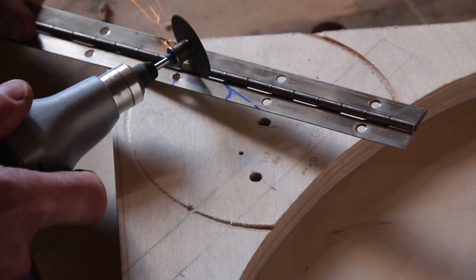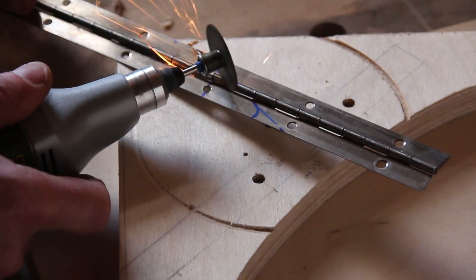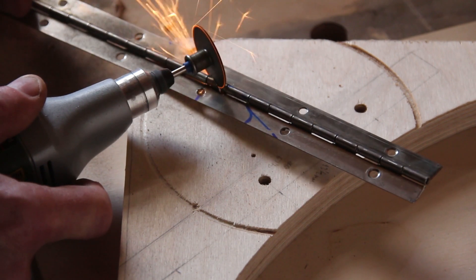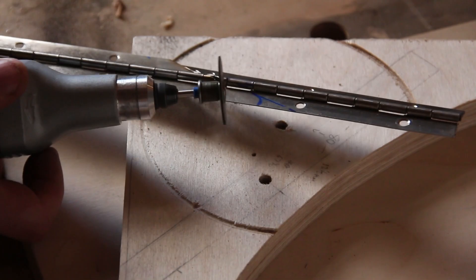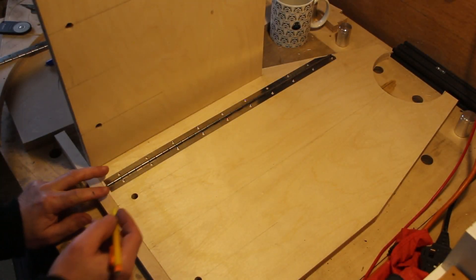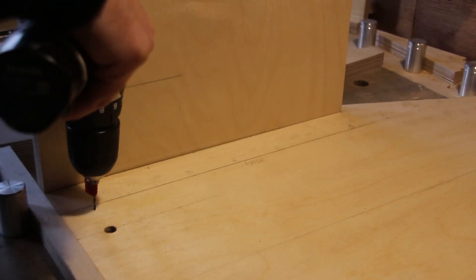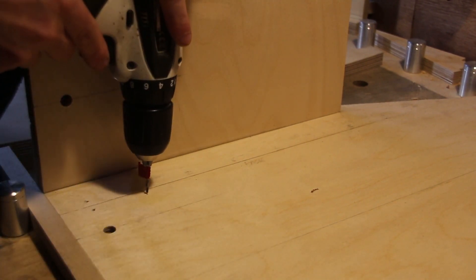I can now cut the stainless steel piano hinges to size using my rotary tool. I've lined this hinge up carefully and now I just need to mark where the screws are going to go. I pilot all the screw holes — there are 38 in total — and I'm now ready to start painting.